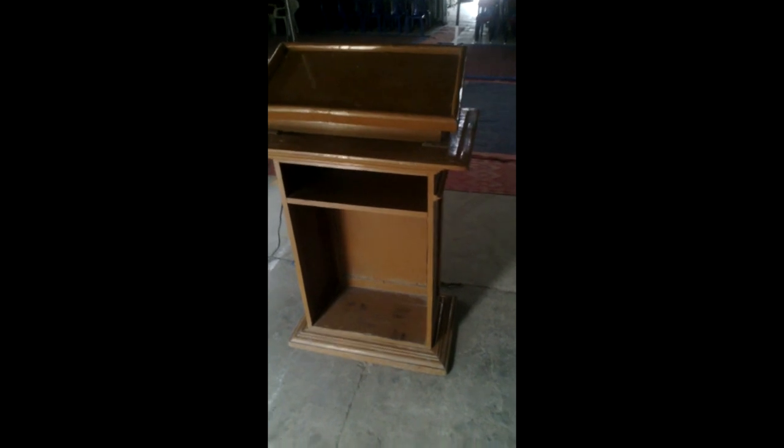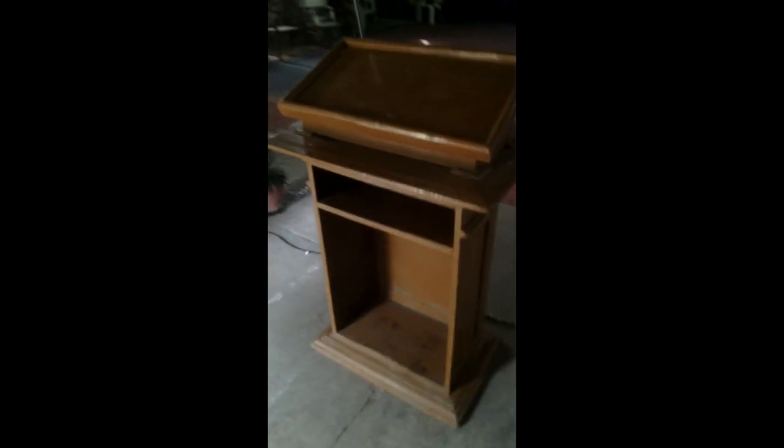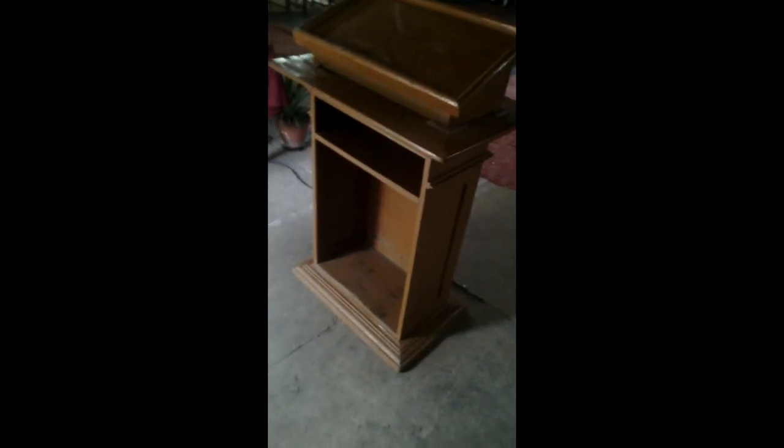Hello dear friends, today we will teach you how to make this lecture stand. This is a wonderful lecture stand made with wood. There are a total of three supports: one here, one at the back, and one on the side. This is a three-foot support, and on this we stand a wood plate. Below is also a wood plate, attached with nails.